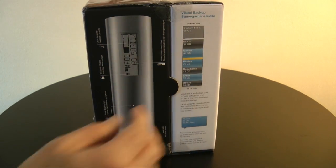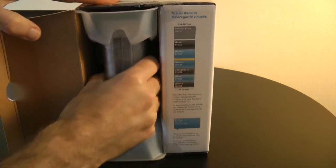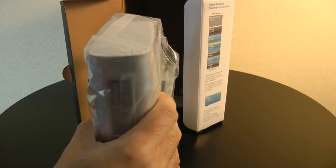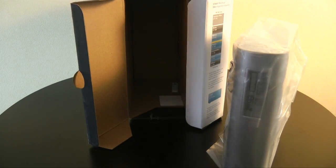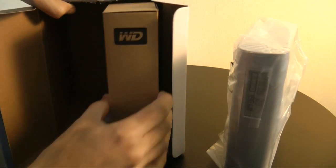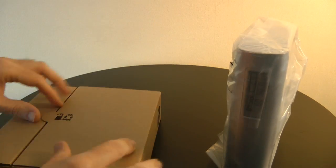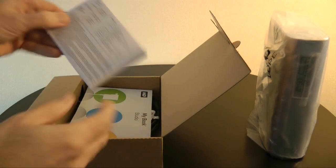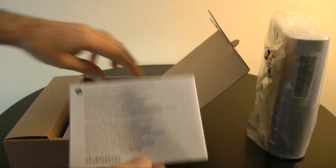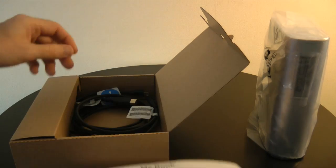Before I show you the drive up close, let's take a look inside the box — very easy to get into. This side of the box contains the hard drive. Let's pop the packaging off and put that to one side. The right hand portion of the box contains the accessories. Inside the accessory box on the right hand side we've got some warranty and technical support information, information about the MyBook Studio drive and how to get it up and running.